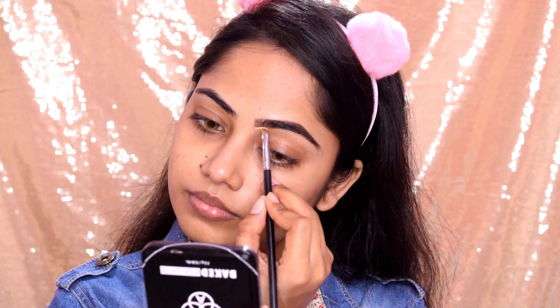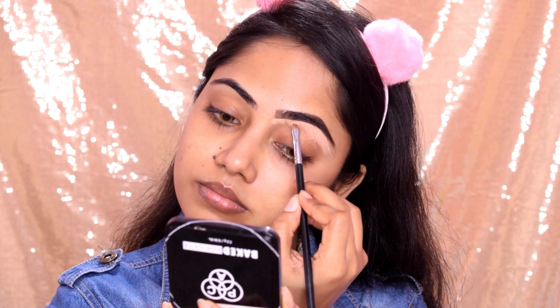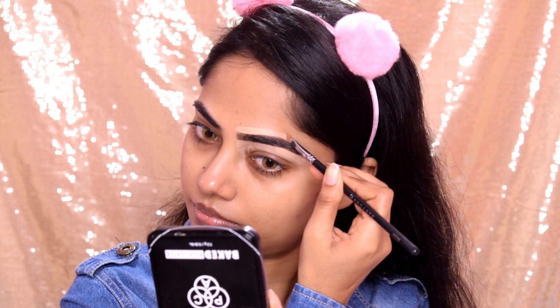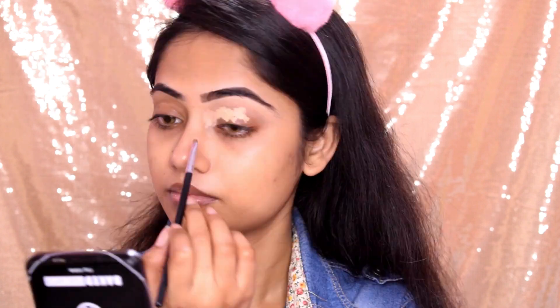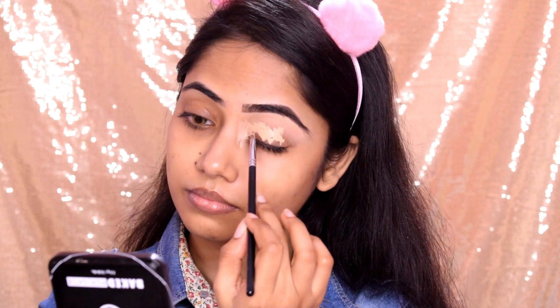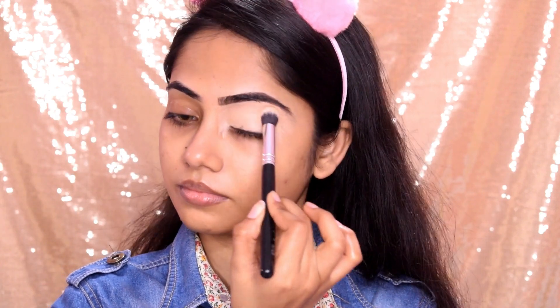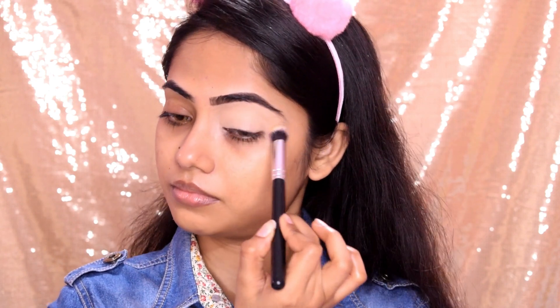After that I cleaned up my brows using a concealer. I used Pro Arte P28 angular brush to apply the concealer to clean up the edges. I will tell you about the brush details — this is not a mandatory step. Then I applied eyeliner and blended it using Earthy Wazer A05 brush, which is a dense concealer brush, blending with a tapping motion.